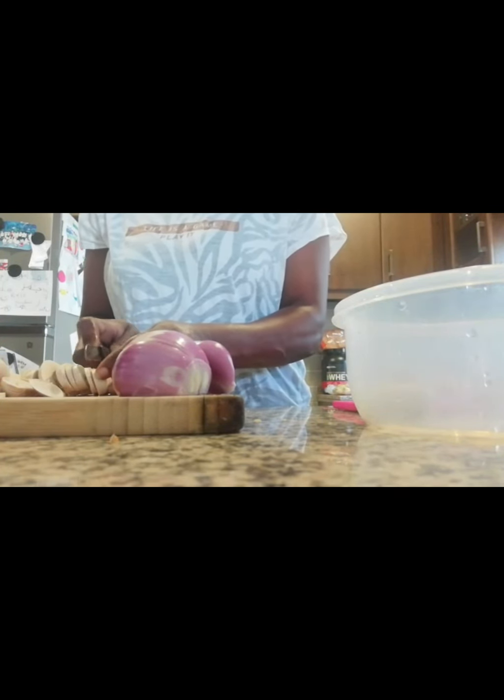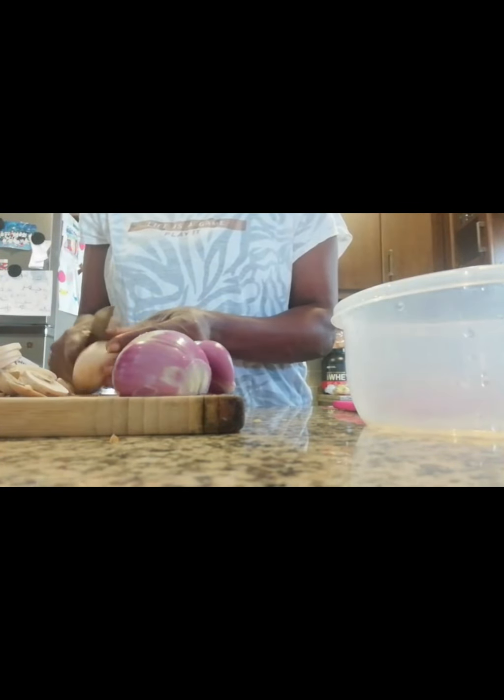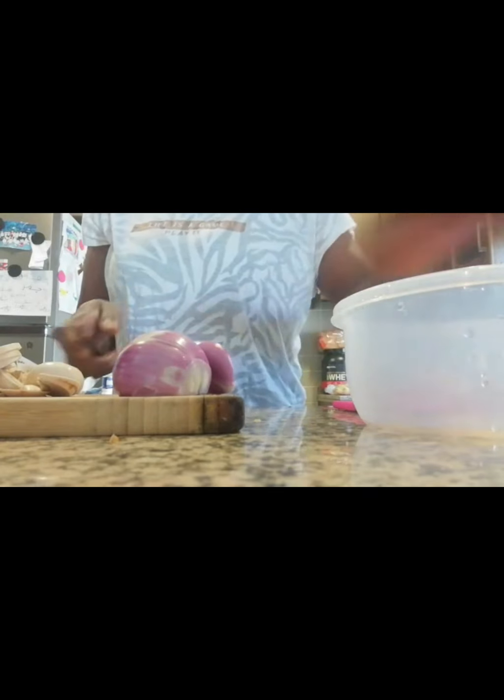By the way, I'm already boiling my pasta, so yes, my pasta is already boiling.